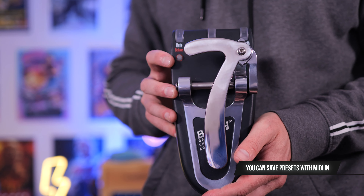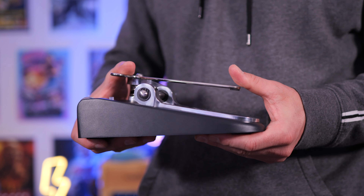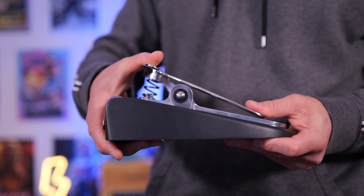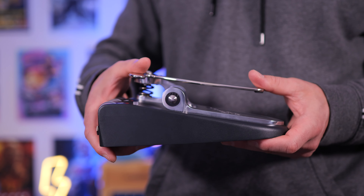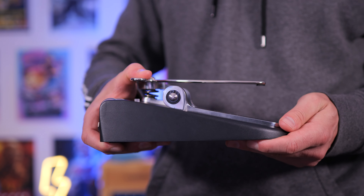One of the cool things about this pedal is you can run it on automatic mode, or of course you can use it with your foot like this. You can control it both forwards and backwards, and control which way you want the pitch to go — so you can either have it down or up using this one, and same with this way.